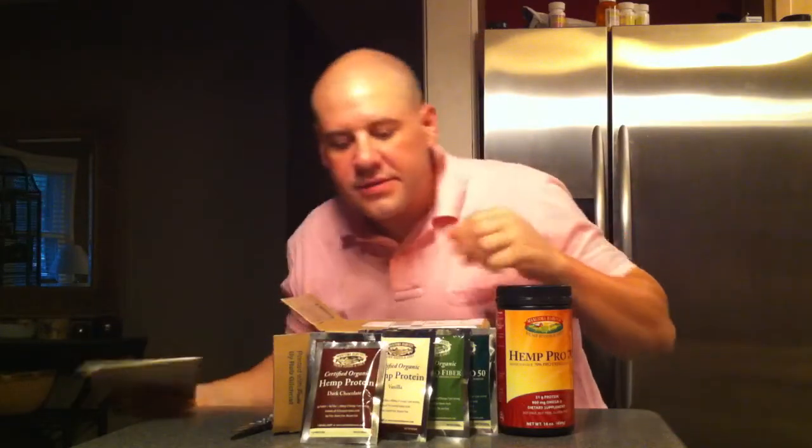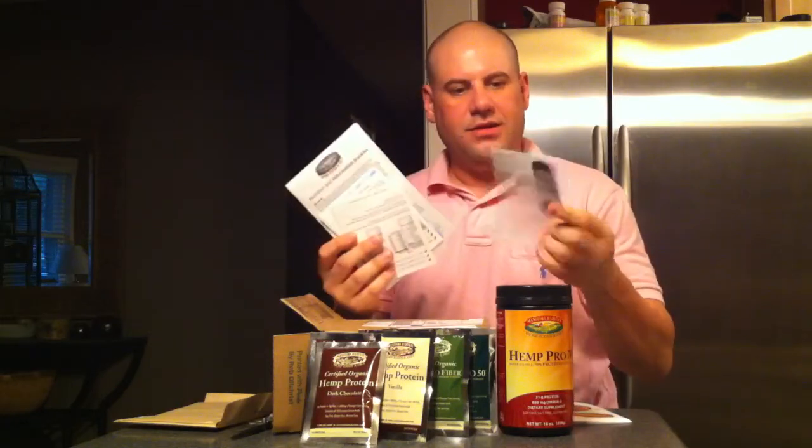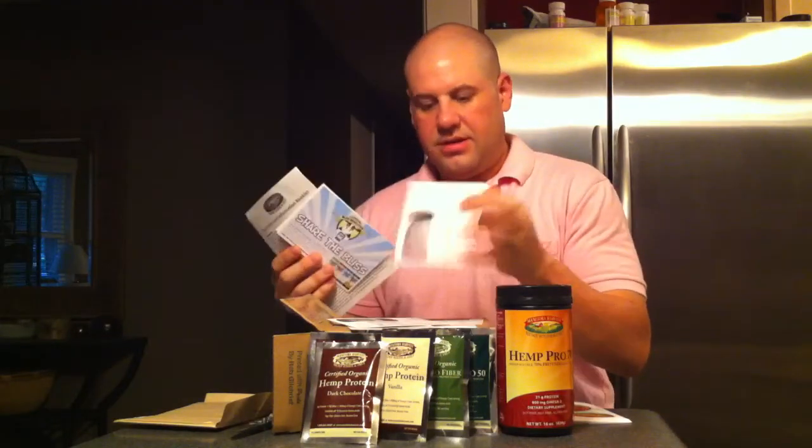And there is one more thing in here — a little packet of nutritional information and some reading materials. It looks like they have stuff on all of their products here: the vanilla, the chocolate, the Hemp Pro. This is awesome.